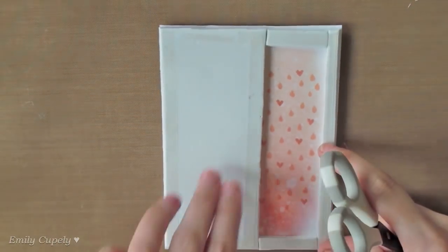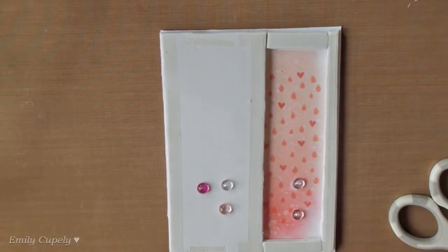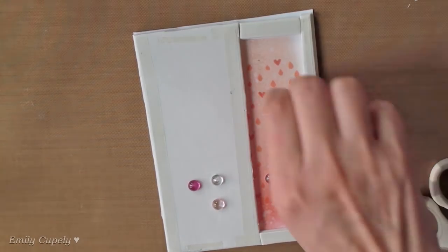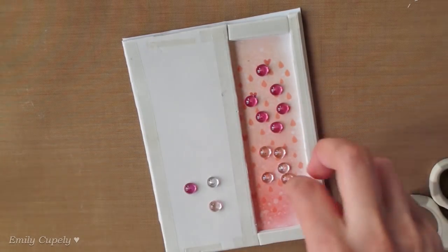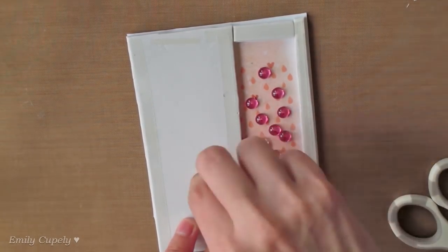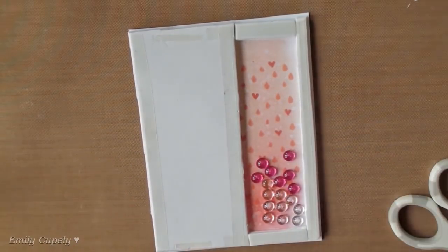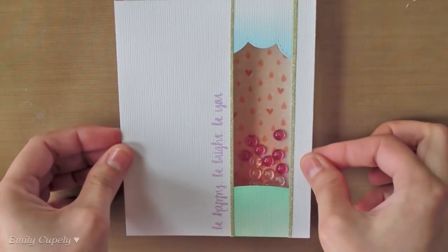Here I already dipped some foam using some dry adhesive to give some space for my droplets to shake into the shaker. Also I'm adding three shades of droplets — some clear, some light pink, and some dark pink. Once I have everything ready I'll go ahead and stick my front panel to the card.